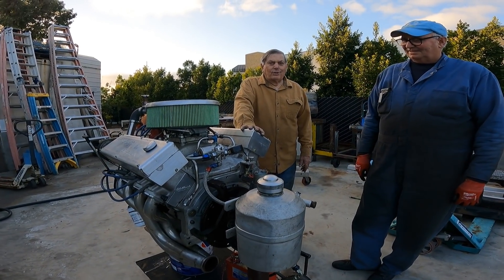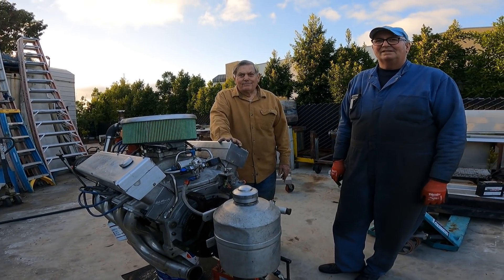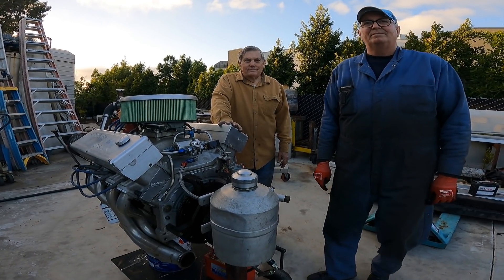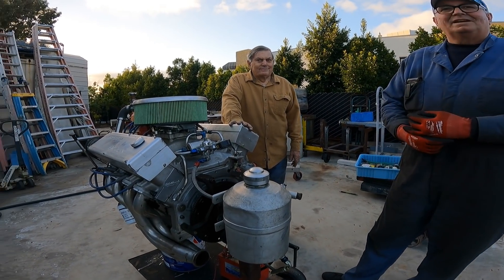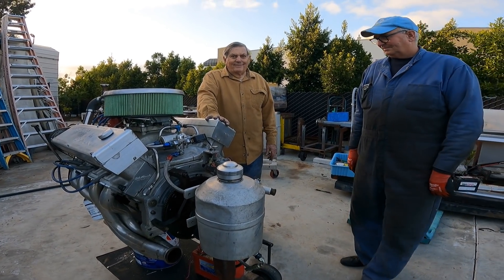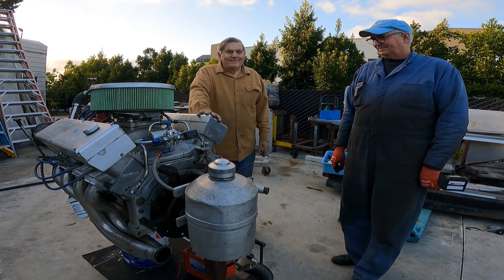Did you build three of them or did you have three blocks? He bought three blocks. Two of them were still in the boxes when the fire happened. So this is the only survivor - the only one in the world to exist of this design.